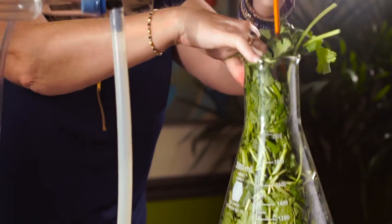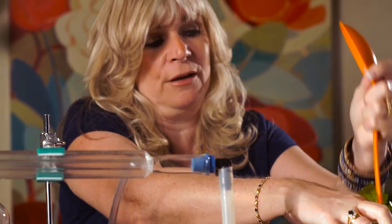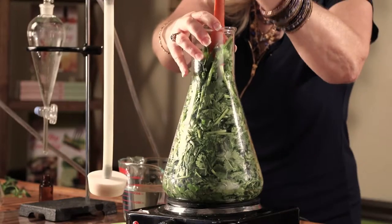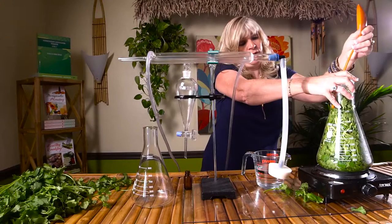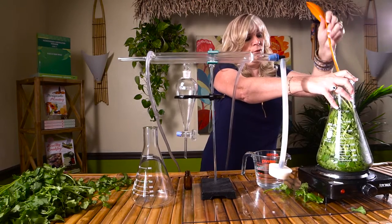Cilantro — or if you use the seed part, you would make coriander essential oil. This is fantastic for pulling the toxins out of the body. Of course it has many many uses, but one of the best is that it is a good detox oil.